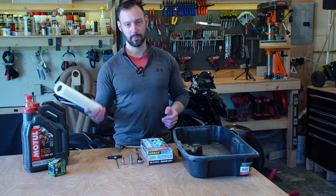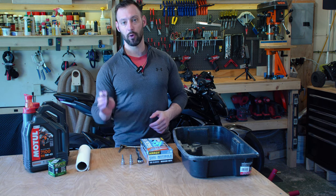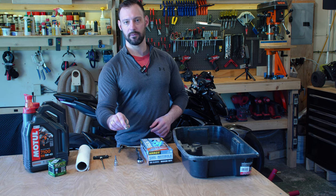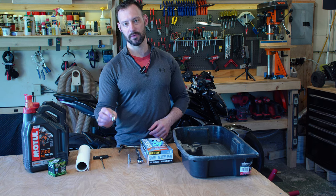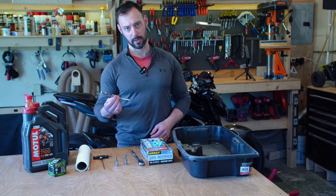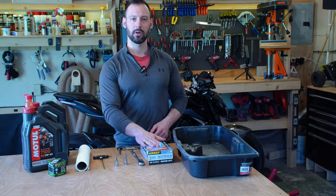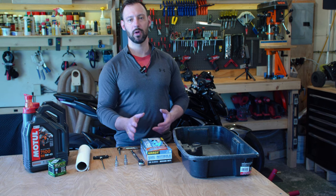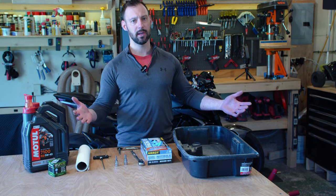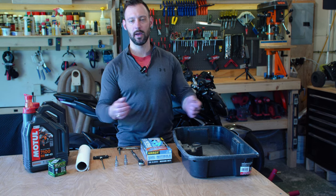Some of the other things we're going to need: paper towels, a four millimeter hex drive, an eight millimeter hex drive, a T27 Torx for the oil filter, a ratchet, a smaller ratchet if needed, rubber gloves — I definitely like to wear rubber gloves when working with oil — and an oil drain pan. And perhaps something else that I forgot that I'll let you know along the way.